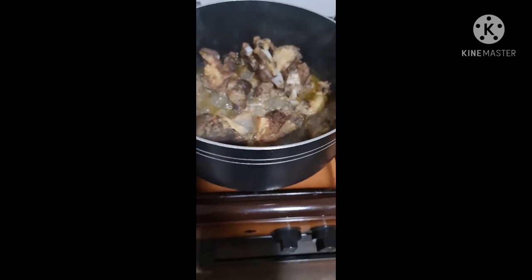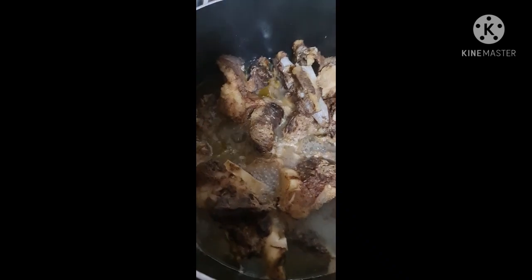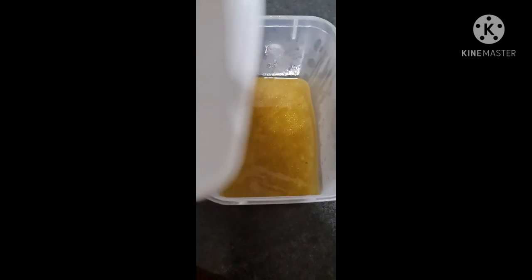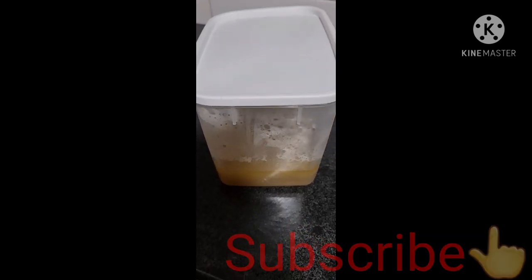Bring it to boil and cook for five good hours. Whatever liquid comes out of this is your broth, and you should store it in a very tight container. Yes, for a whole week you can use this. Thanks guys for the support, make sure you subscribe and share.